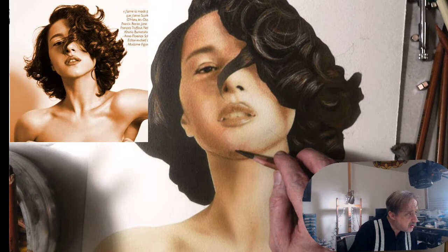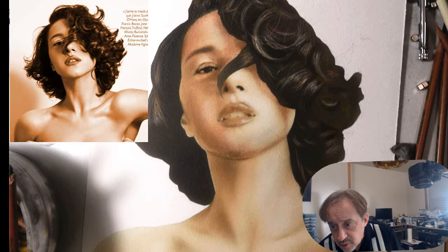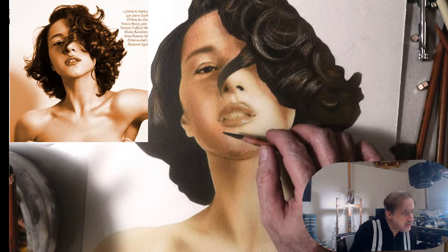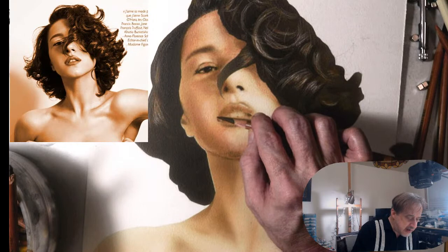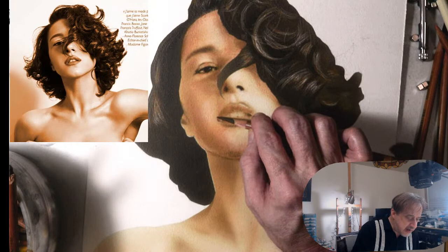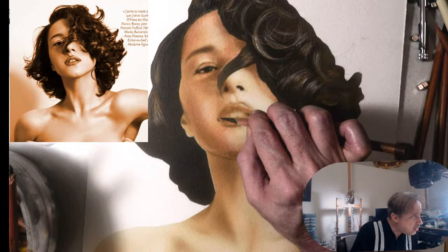I don't put fixative on it because it's going to change the colors. Regarding marble dust on canvas: the only thing is you have to do a lot more layers — maybe about nine — because you've got to get rid of that canvas texture. I've done very large pastel paintings on canvas and it works perfectly. Airbrush and pastel together on canvas will be out of this world — you just have to do many more layers.